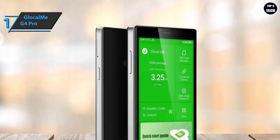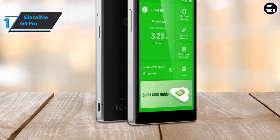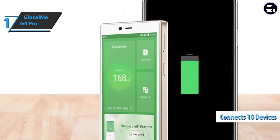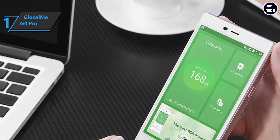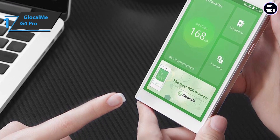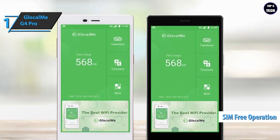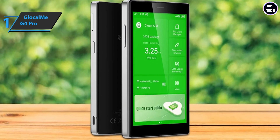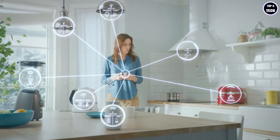Each GlocalMe hotspot includes 1 GB of worldwide data usable for one year, with flexible package booking options. The G4 Pro delivers incredible Wi-Fi speeds and broadband features, supporting up to 10 simultaneous device connections. Its 3900 mAh battery offers up to 12 hours of use, making it ideal for extended online work. The Android 7.1 OS ensures a fast, bug-free experience. Its SIM-free feature means no SIM card is needed, and it prevents roaming issues to ensure stable, congestion-free connections. This product delivers premium performance at the best possible price-to-quality ratio.